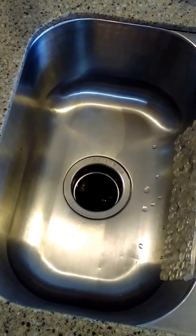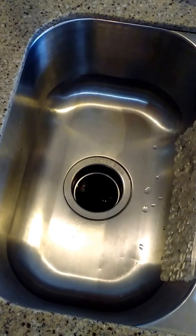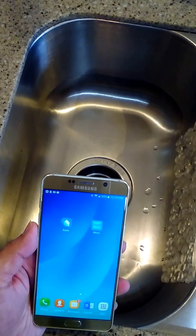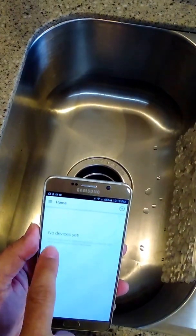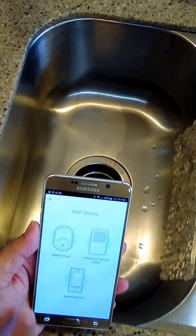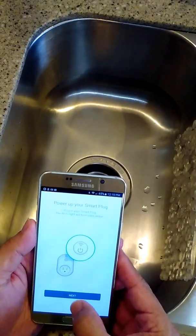You'll need to create a login, so I'm not going to go through that step so you don't see my credentials. But once you're done, you'll see the app on your phone just like this. The first thing you need to do is launch the app — it'll give you a prompt to add a new device. Hit the plus sign up here and choose smart plug.